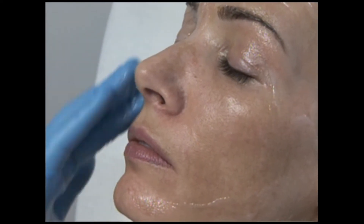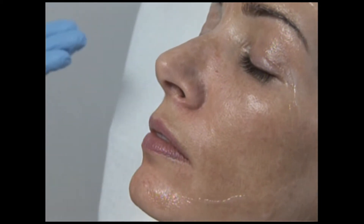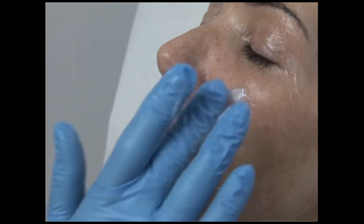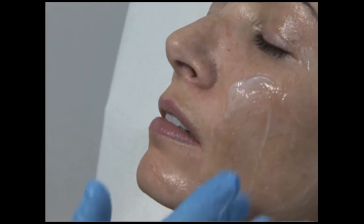There are external eye shields and also internal eye shields. If we put the internal ones in, we'll put some numbing drops in your eyes as well, and then they're really easy to get in. We do that pretty often.